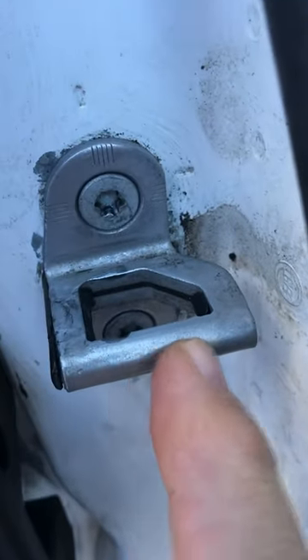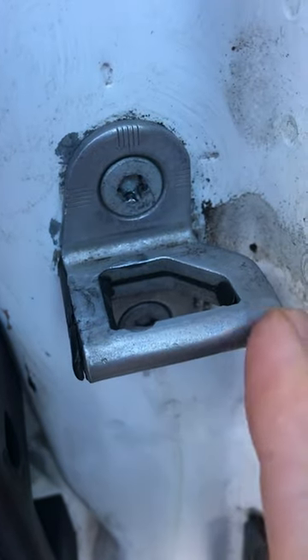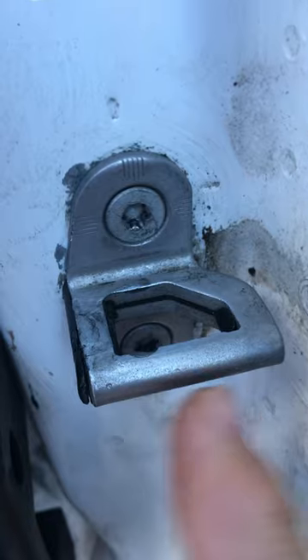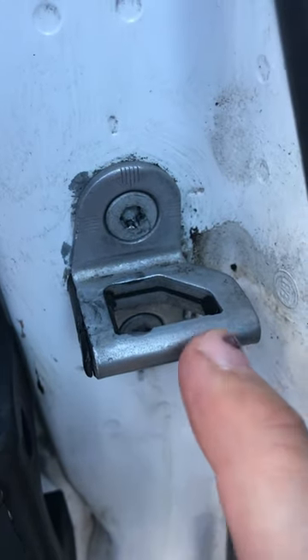Another part that you can adjust would be the striker. The striker will go in and out and up and down a little bit, just to fine-tune where you want the latch to meet the striker.